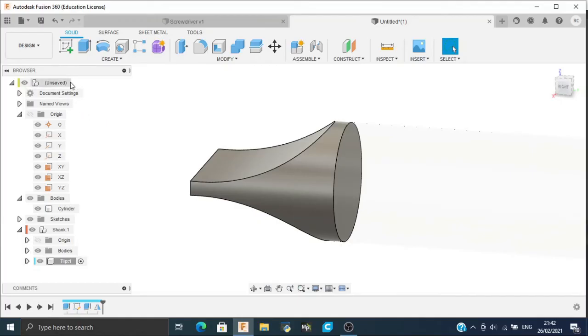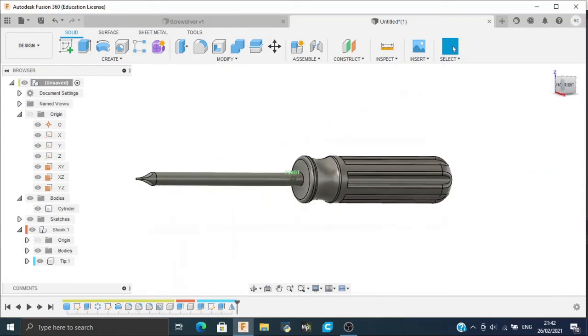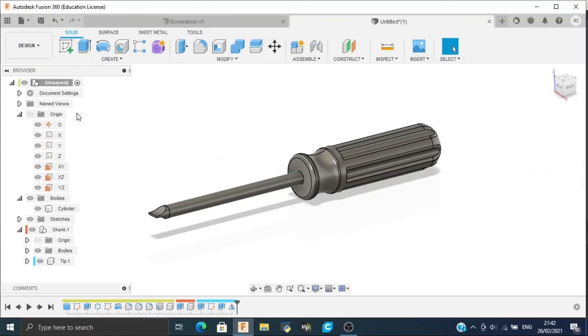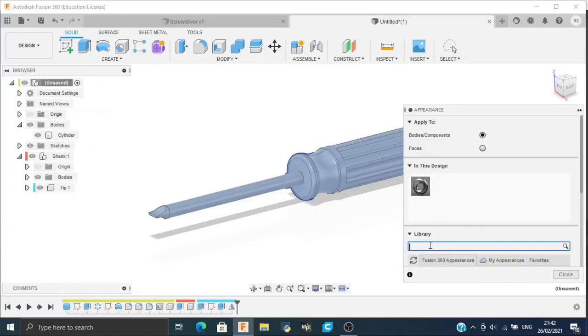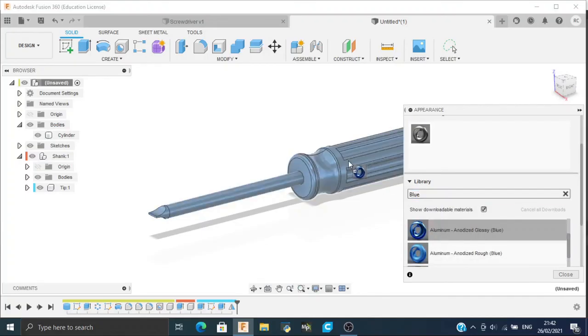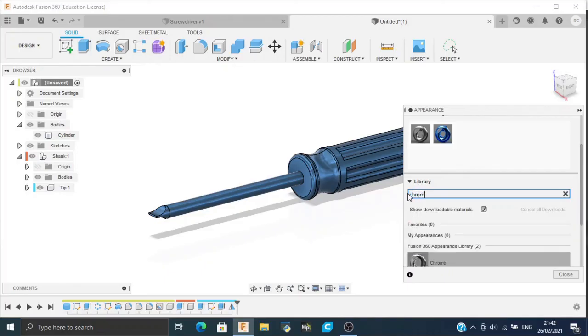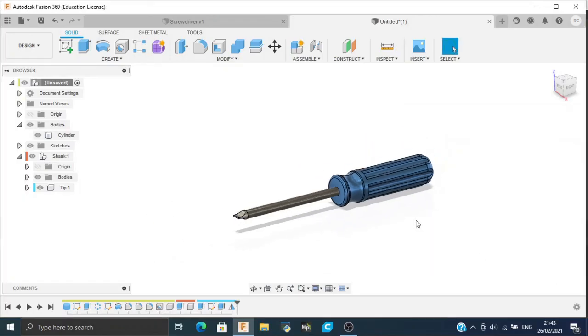Now activate the whole component and we have successfully created our screwdriver. Now we will add appearance to it. Right-click on the browser and select Appearance — for the handle we will use blue, which looks glossy and shiny and more realistic. For the shank use Chrome Black, and for the tip use Chrome.